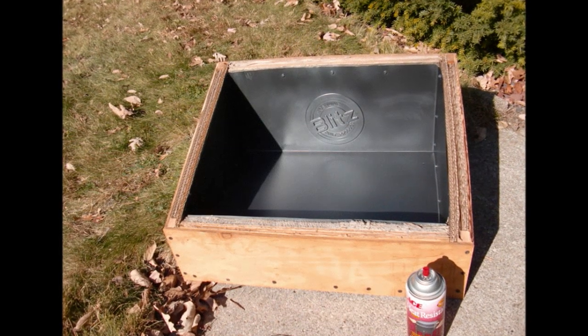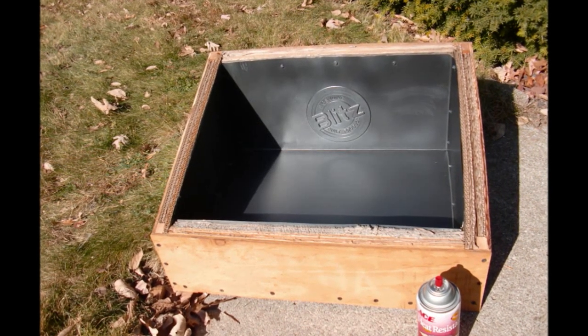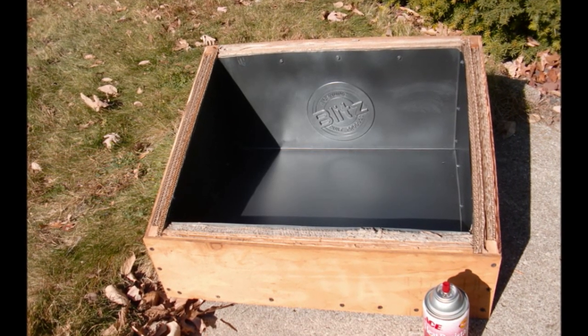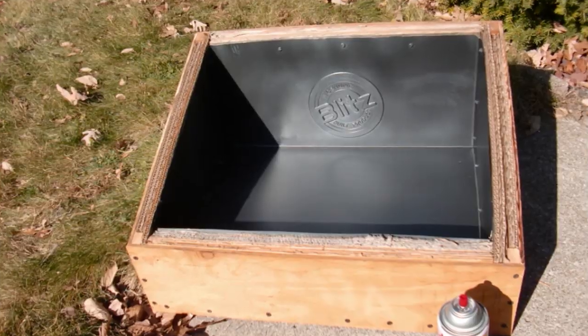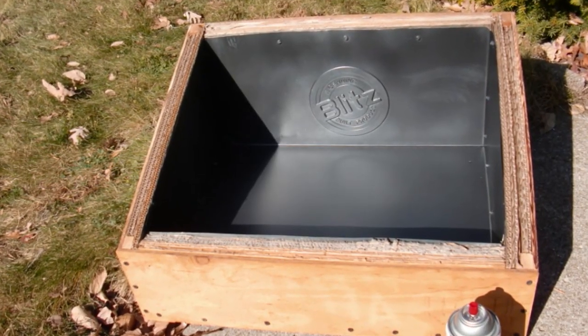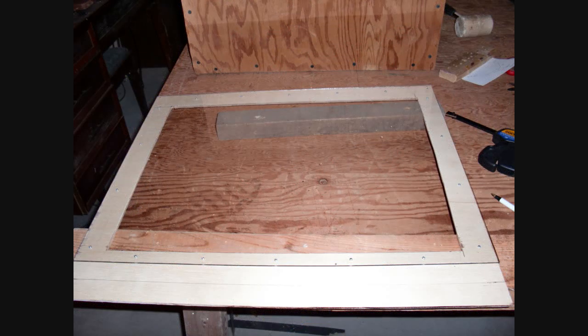When I got all that done, I had to paint the inside. I used regular barbecue grill flat black high-temp paint. Got that on and cured — it actually went on pretty easily. Then I got the Lexan mounted to the top piece and took it outside.